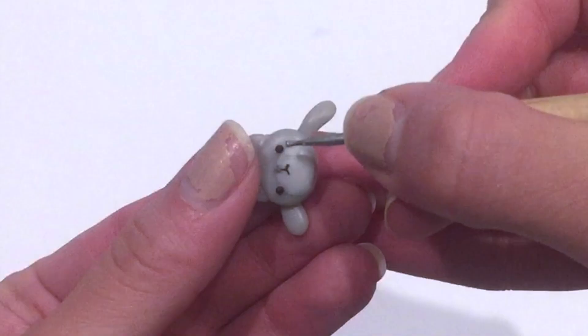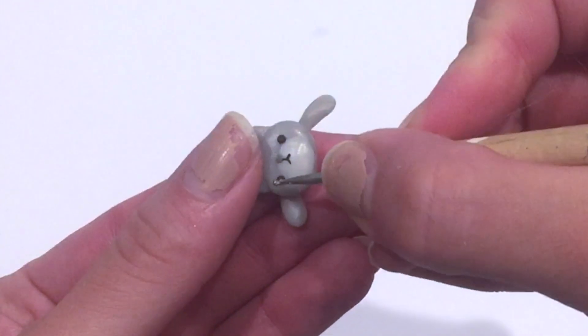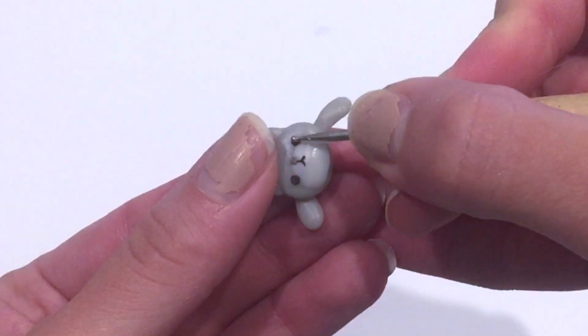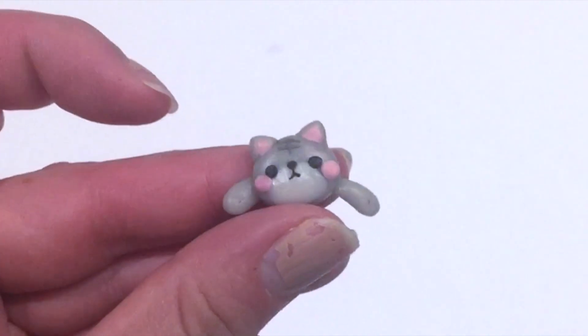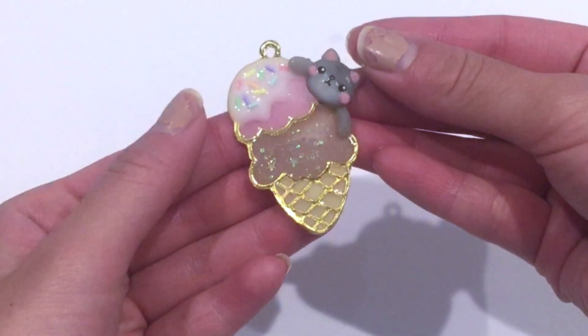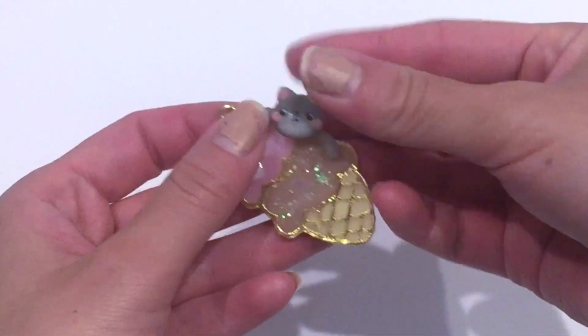The rest is pretty much just putting the face together. I put a white base for the face, then added two small eyes, a nose, and a mouth. You can add a few accents — I drew a few lines down the center of the forehead, added some cheeks, colored the ears, until you're happy with how your kitten looks. Once you're happy, make sure it will fit and go ahead and bake it in the oven.